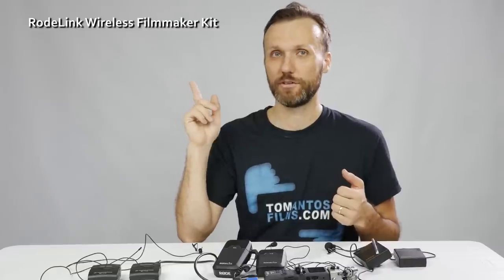In order for you to really hear the difference in audio quality from these three different systems, I'm going to switch between all of them throughout this video, and you'll be able to see which microphone system I'm using at that moment by looking at the top right side of the screen.